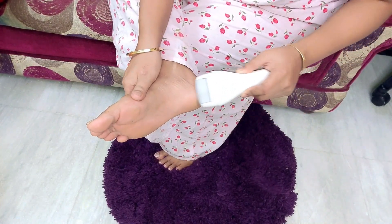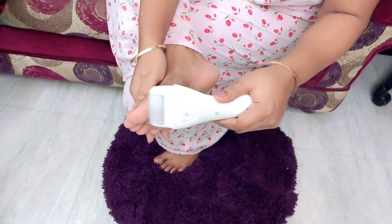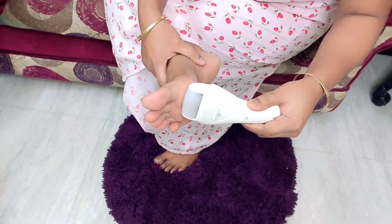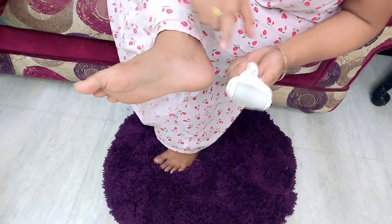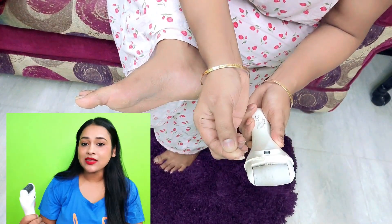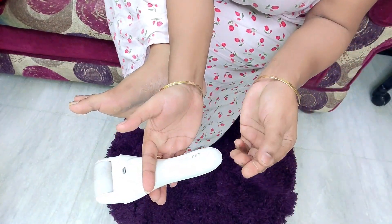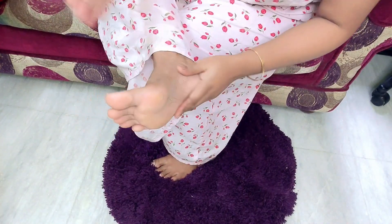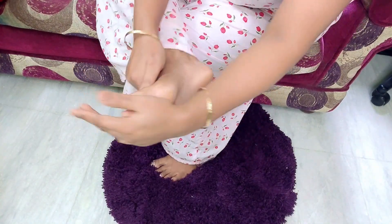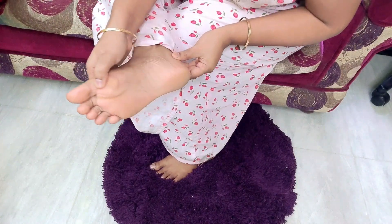What will happen? Your dead cells will be removed and your feet will be smooth. If your heel has a lot of hard skin, cracked skin, many dead cells, then what can you do? Use the coarse head. With the coarse head, you can remove the callus. After that, you can apply any moisturizer. After the callus is removed, it will be dry, so you have to moisturize. Your skin will be smooth and soft. This is the simple way — in just 2 minutes you can remove your callus.